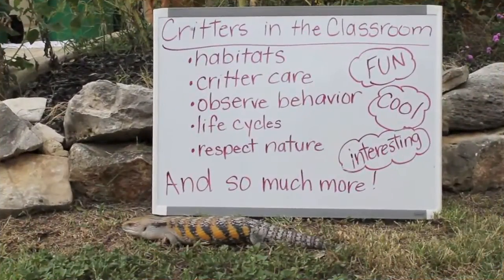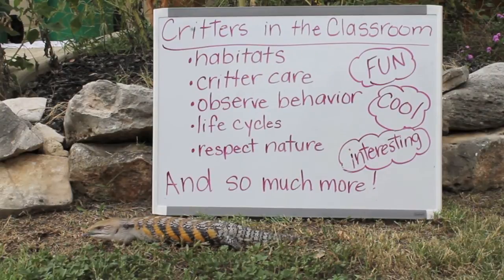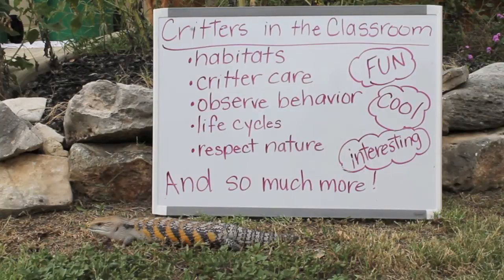Welcome to Not So Creepy Epic Adventures. I'm Courtney and this is my brother Eric. Today we're going to show you some critters that make great classroom pets. With a critter in your classroom you can learn about habitats, critter care, you can observe behavior, you can learn about life cycles, respecting nature, and so much more. Plus it's fun, cool, and interesting.